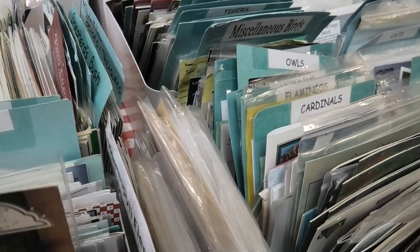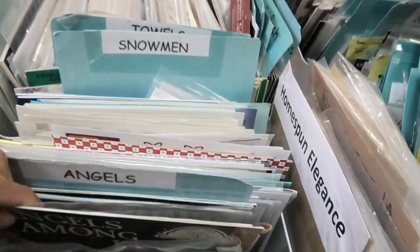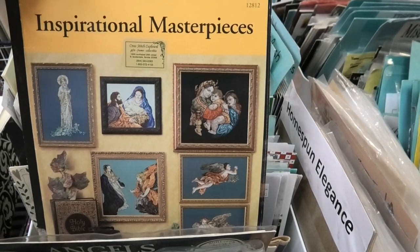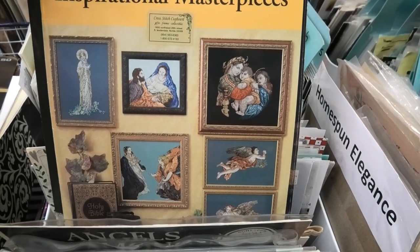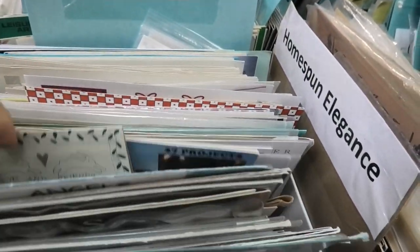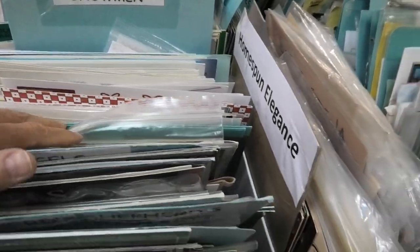Angels Among Us — beautiful angels. Folk art. DMC Christmas. Inspirational masterpieces — beautiful formal things. My God, look how beautiful they are. Always amazed at people that can do these. Alright — that was a good Christmas in July.